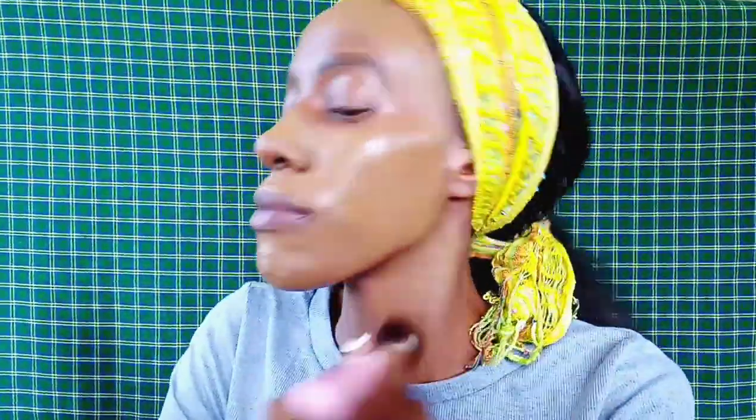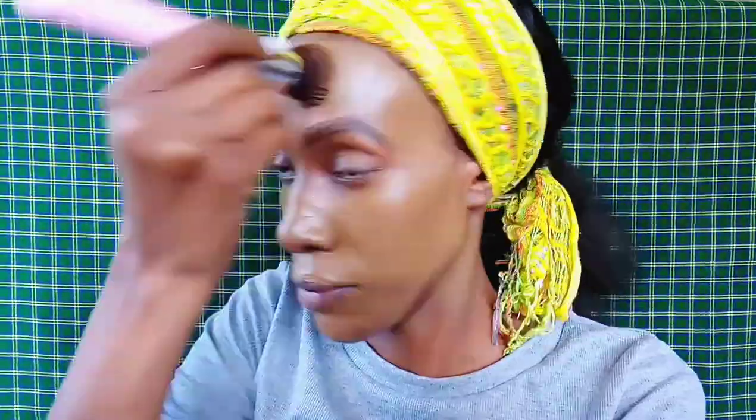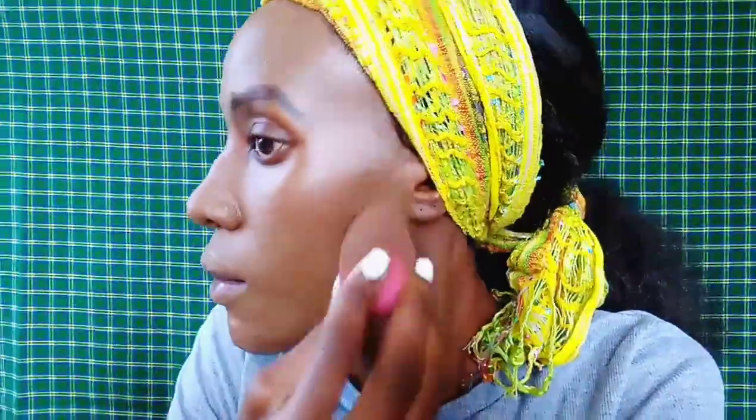To start off the video, we are just starting with foundation. I'm using the Maybelline Fit Me Foundation in the shade 352, which is Truffle Cacao. I'm just using a brush to apply this all over my face, and then going in with a beauty blender to remove any excess and blot it out.